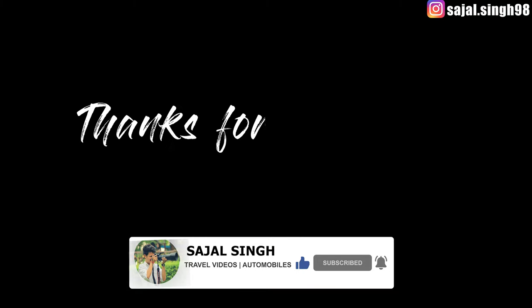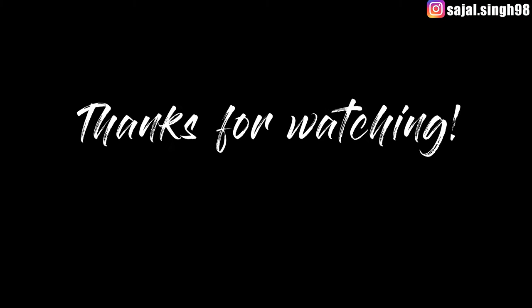So guys, today's video is enough. If you like the content, please do like and share it, and don't forget to subscribe to our channel. We'll see you in the next video. Thank you.